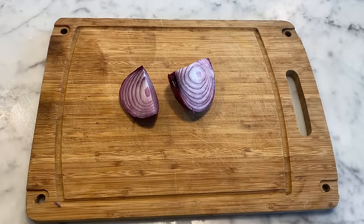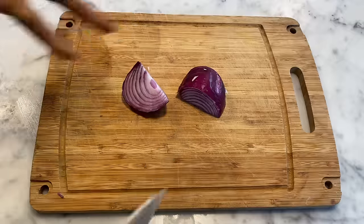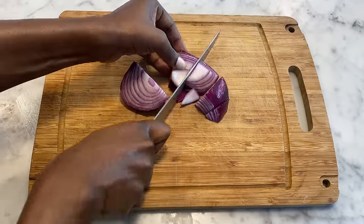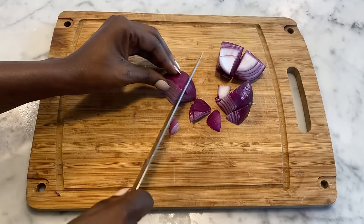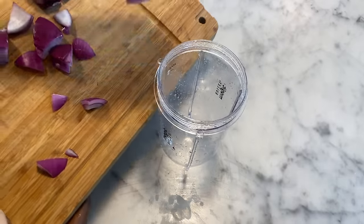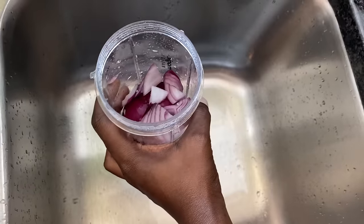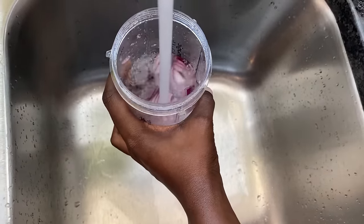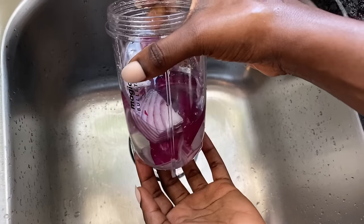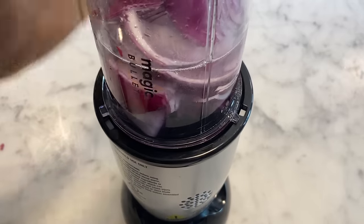Now we're moving on to making the onion oil. I have two more pieces of onion. I'm just going to chop these up, add them to the blender again, add a little bit of water — not too much — and blend it.